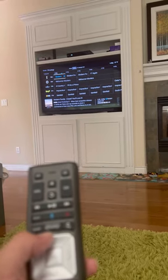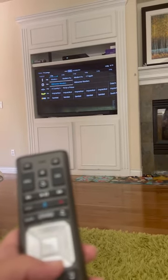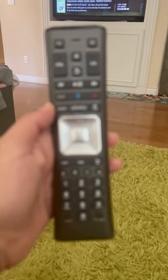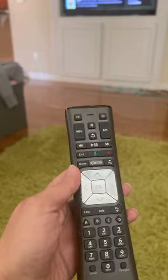Yes! That's how you fix your Comcast remote control. Have a great day!